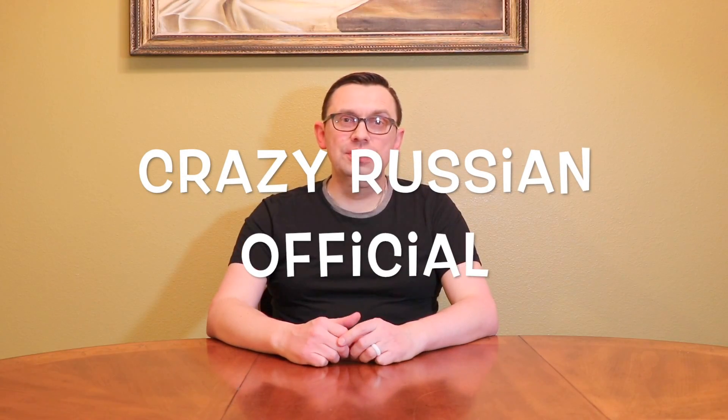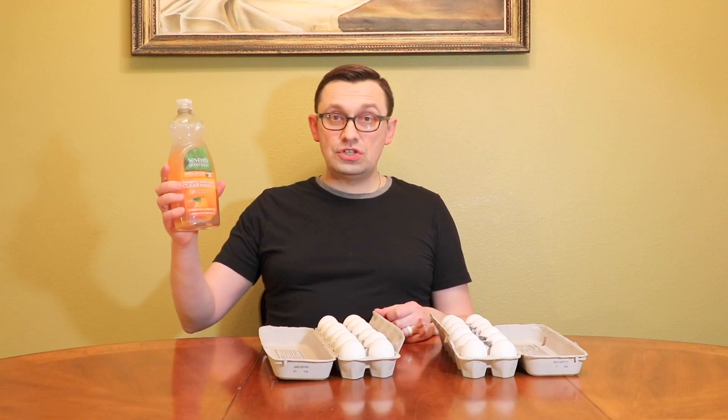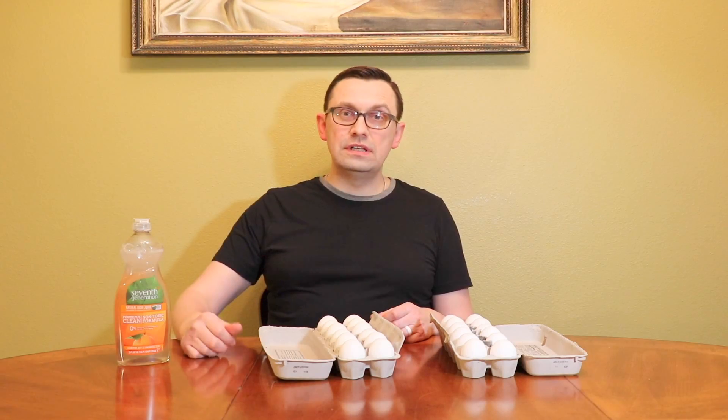What's up guys, welcome back to my YouTube channel. Today I want to show you a really cool and awesome experiment with eggs. For this experiment we will need eggs — 2000 eggs — dish soap, just kidding, we don't need dish soap.